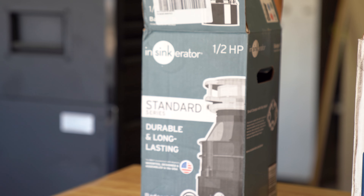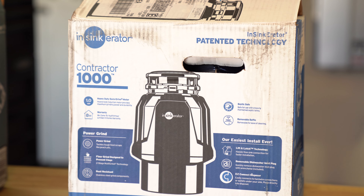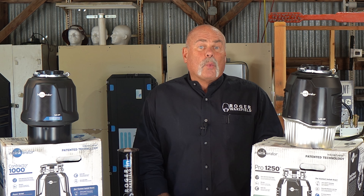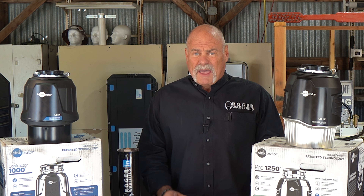This will be epic. We're about to watch how NSYNC Aerator's garbage disposals are designed to tackle tough food waste — stuff you wouldn't expect.